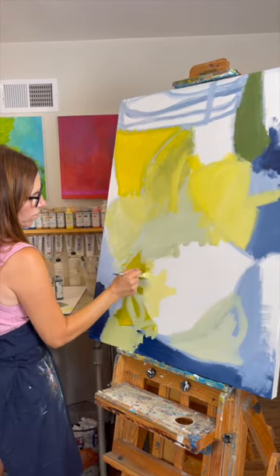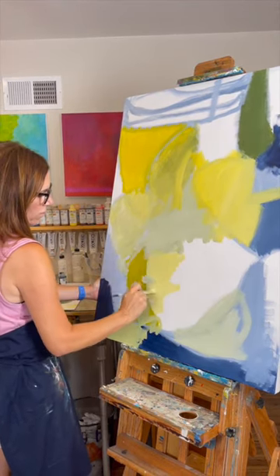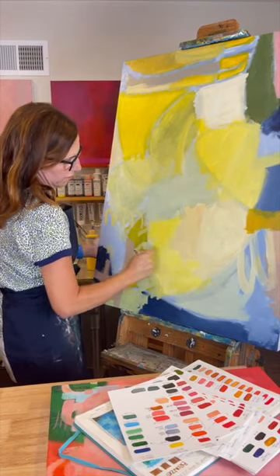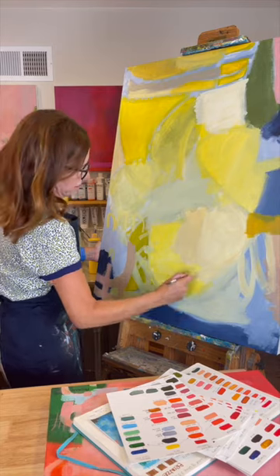I've written a free article on my website that mentions the ways you can harness the same complexity in your abstract paintings by developing texture, glazing, richness, and depth. While you are on my website, you can also check out my workshops which teach the same process in great detail. There is a lot to see there and I welcome your comments and questions.